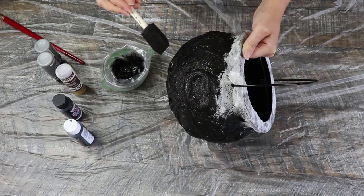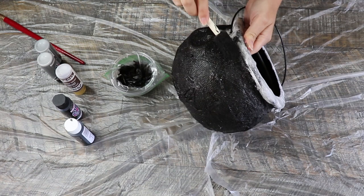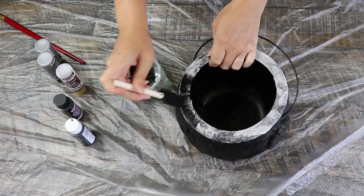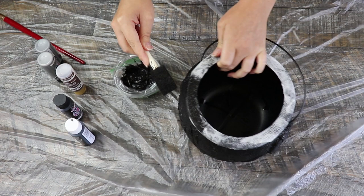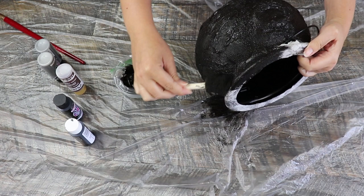As a side note, if you want an extra dimensional finish, you could paint an entire layer of brown, then an entire layer of black, then gray, and go back over with black — I've done that on other painting projects and you end up with a really cool dimensional effect. For me I just wanted a plain black cauldron, and I chose to get dimension from layering the gold paint on top, which you'll see in just a second.